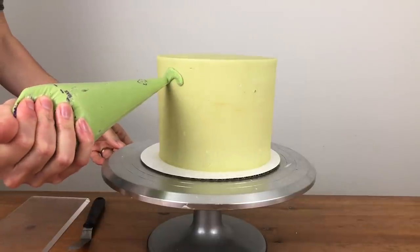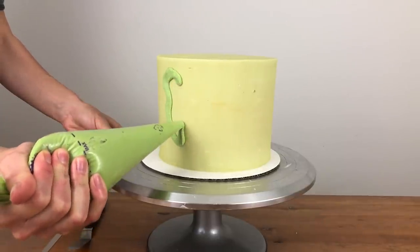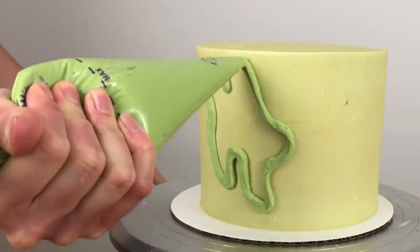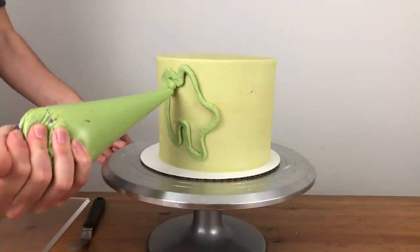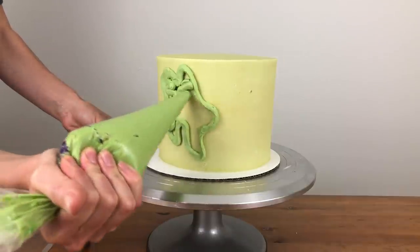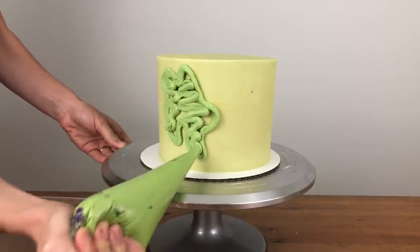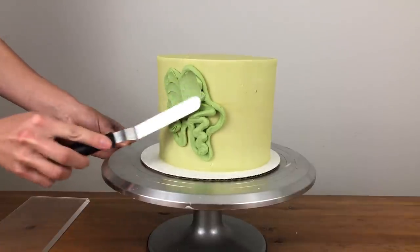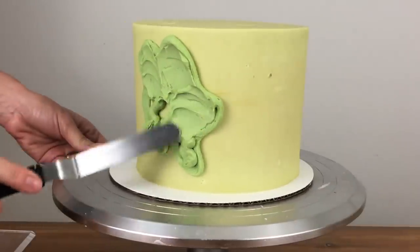If you're using a piping bag it's easiest to pipe the outline first and then fill in the middle, but if you don't have a piping bag you can spread the coloured buttercream straight onto the cake. You'll have a bit less control over the shape of your patches if you use the spreading technique and they'll be more rugged and uneven around the edges, which might be what you're looking for anyway.